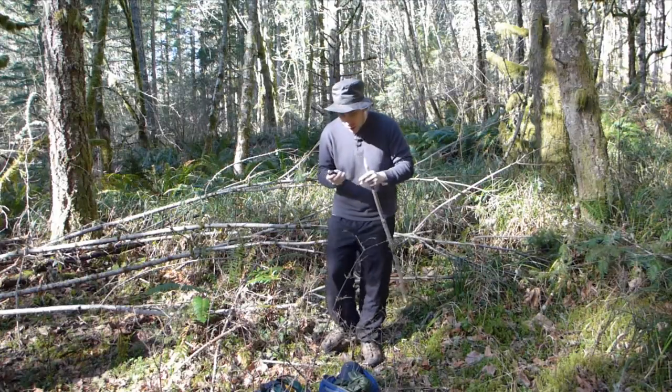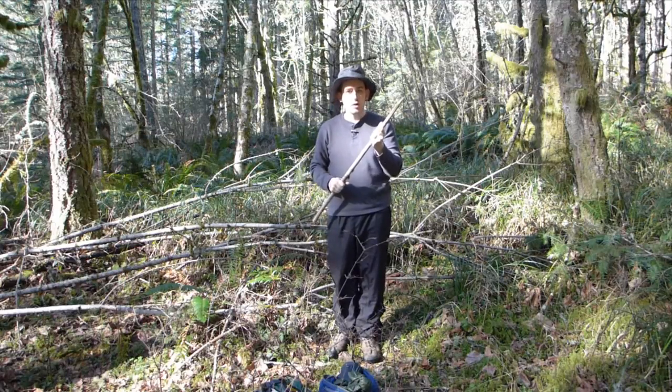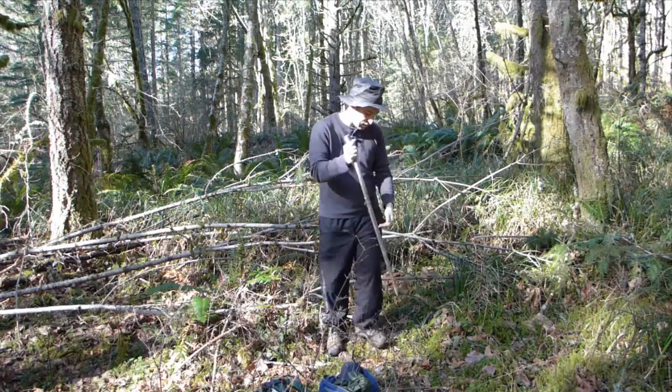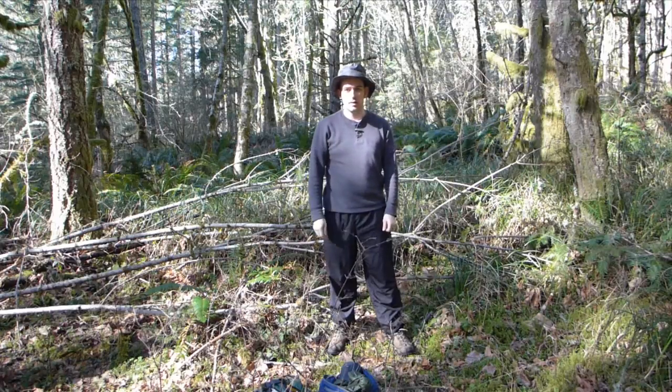Okay, now I put the knife away and I've got a pointed stick. You can use the pointed stick to point things, or to stab things like the ground, or you can throw it like a spear. That's it.